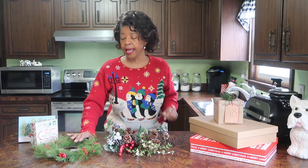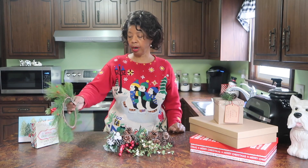You can also buy a garland — sometimes they'll have simple greenery ones on sale and you can pick those apart to use as embellishments.